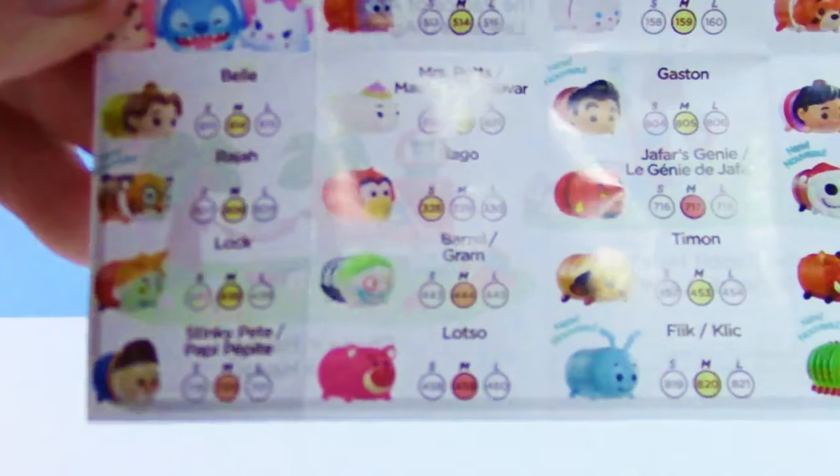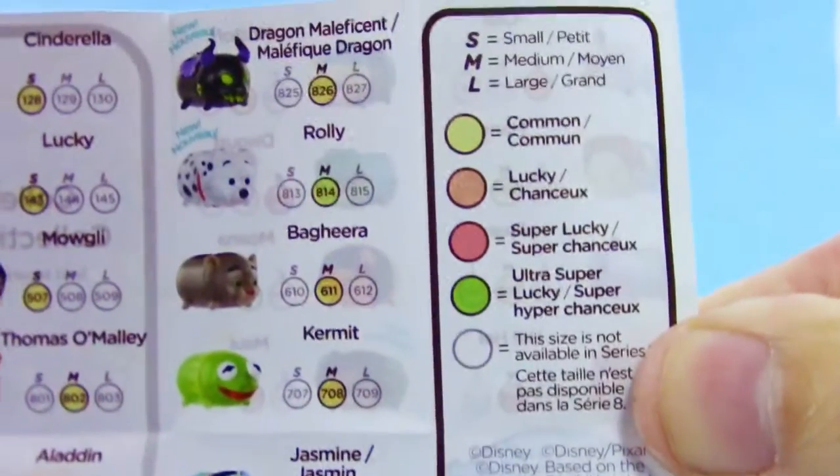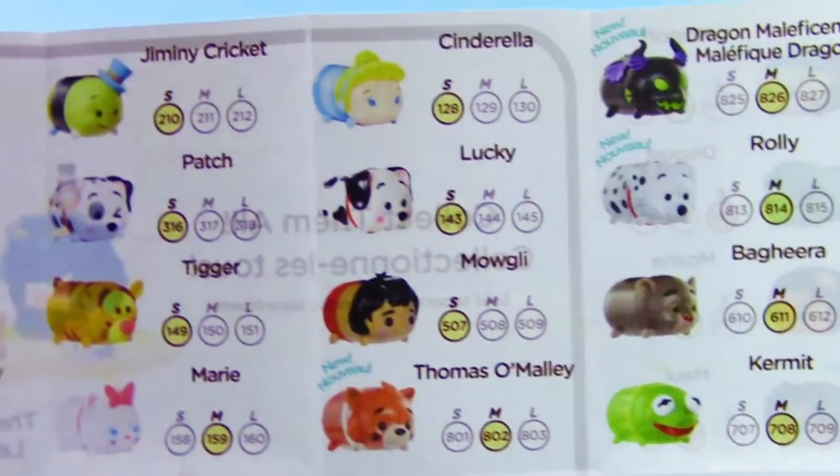And really quick, here is the checklist with all of them that we can get from this series. Wow, there's a decent amount of them. And the back.